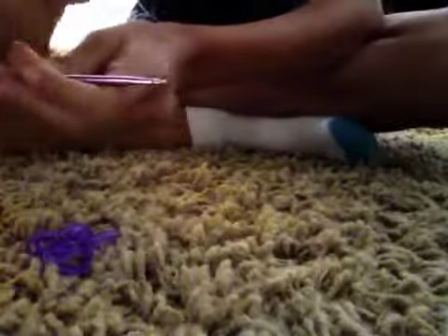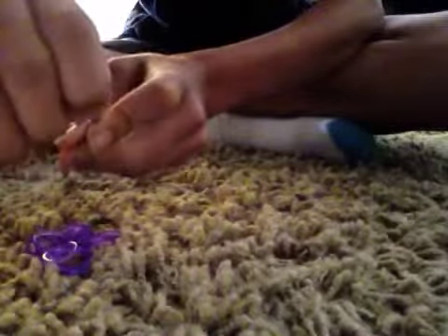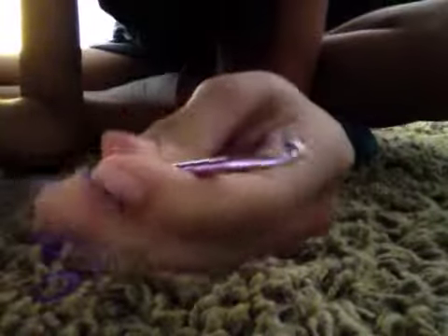I'm gonna wrap it around my hook three times — one, two, three. Now that I have it wrapped around three times, I'm gonna grab two rubber bands and attach them to the end of the hook like that, and pull them with your finger and slide that knot onto there. Then you're gonna fold it in half — grab this side and put it over the hook onto there like that, and push that down so it's not in my way.